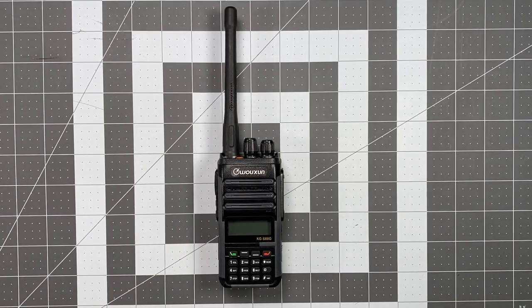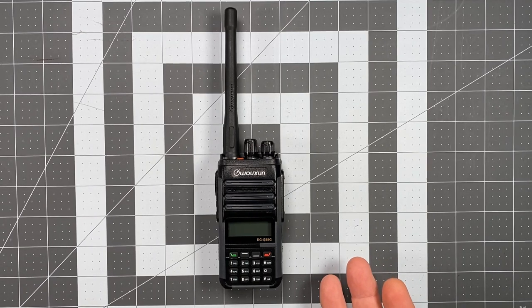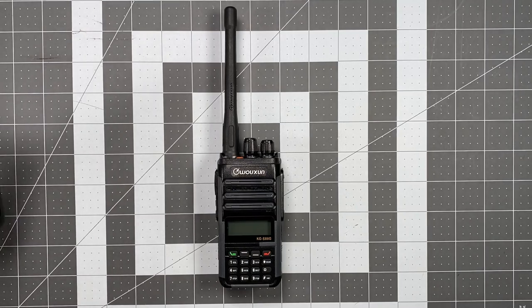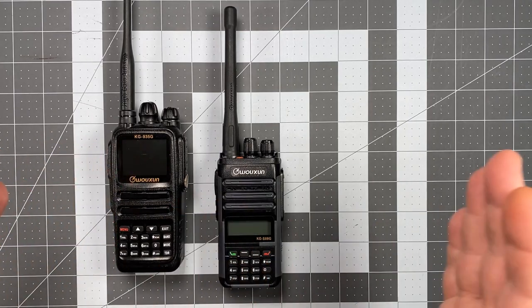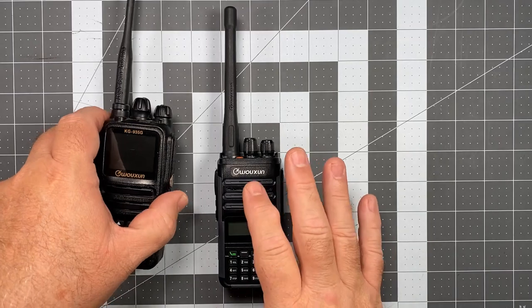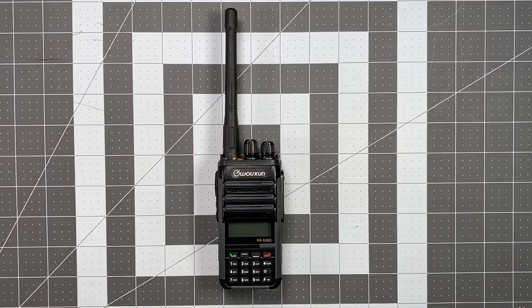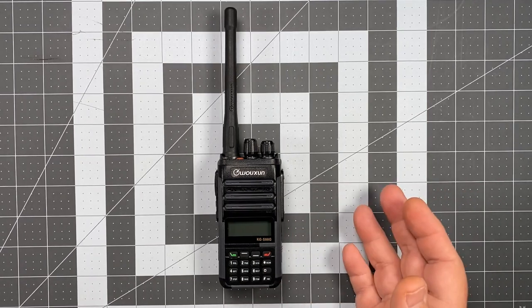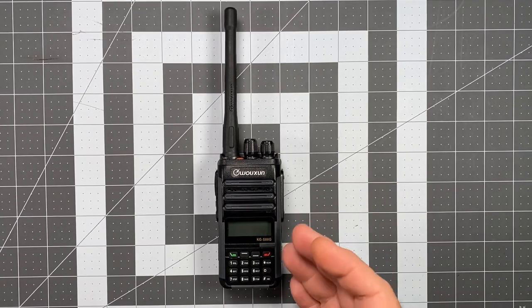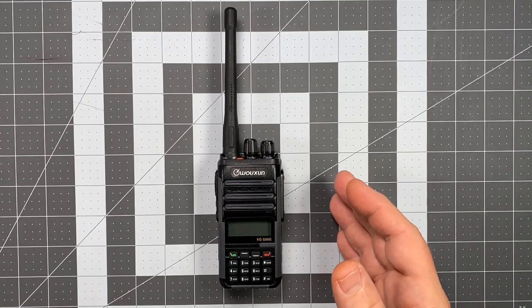This has 400 memory channels. There's no way to allocate those memory channels into banks or, in the world of Ocean, what they call scan groups. Both the UV9 Papa and the KG935 have scan groups broken up into 10 banks of 100 channels each — this does not have that capability. So it's either added to scan or deleted from scan. Since we're going to be using this mainly as a GMRS transceiver, having the 22 simplex channels and eight repeater channels isn't a huge chunk of information to get through.